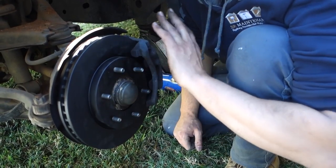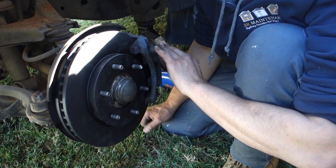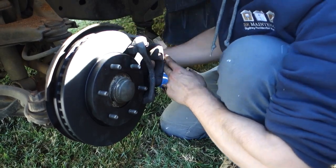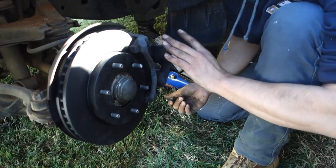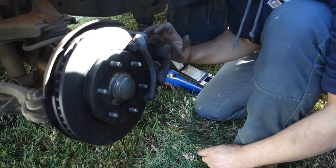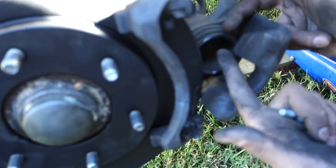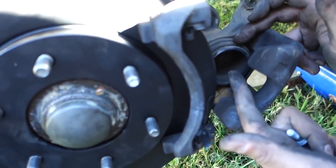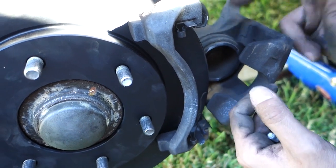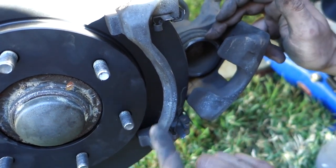Now that we've got our rotor installed, that's the complete process for the rotor itself. Now we're going to move back onto the brakes. We're going to loosen that top bolt, open up the clamshell, and we're ready to reinstall the new brakes. But before we do that, we need to reset the piston. You can see the piston is protruding because it was set at the old brake thickness — the new brakes are a lot thicker, so the piston needs to be retracted.